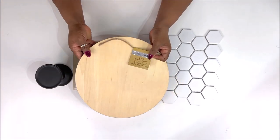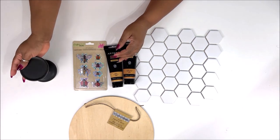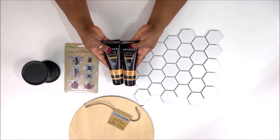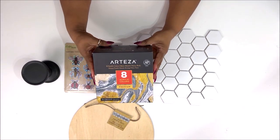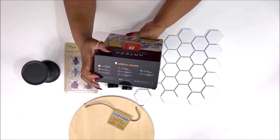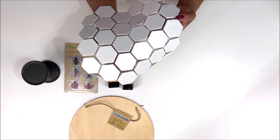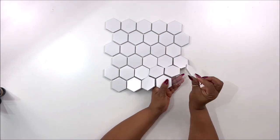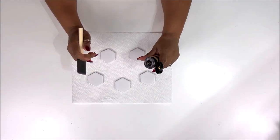So on to DIY number two. For this one, we're going to use another wood round and a Dollar Tree candlestick. I also have Dollar Tree 3D stickers — I use them all the time with the butterflies, but those are insects. I have some Arteza paints in gold and Aztec gold; they come in a box set of 8 and give great coverage. I also have some hexagon tiles that came from Home Depot — this sheet was $2.49. We're starting off by removing all of the tiles off of the back meshing, which is easy to do, and then I'm going to lay some of them out and start with the gold paint.